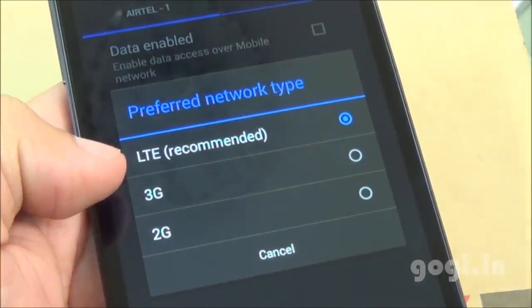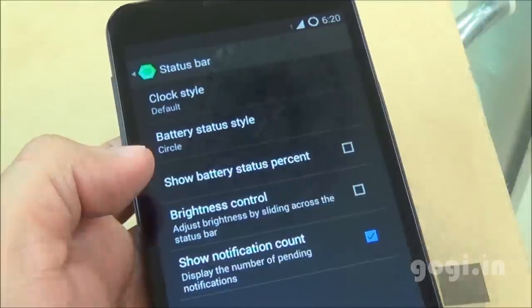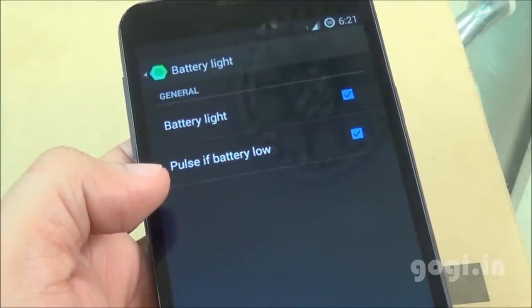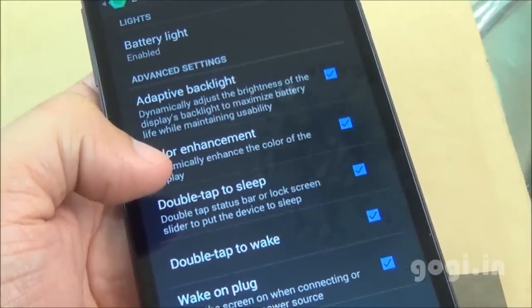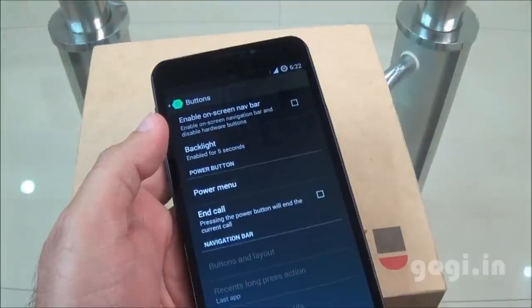4G is supported but I don't have 4G services at my location. Cyanogen is highly customizable — you can customize the lock screen and status bar. There's LED notification with battery light option, off-screen gesture support, double-tap the status bar to switch off the screen, and double-tap anywhere to switch it back on. You can also customize the buttons.